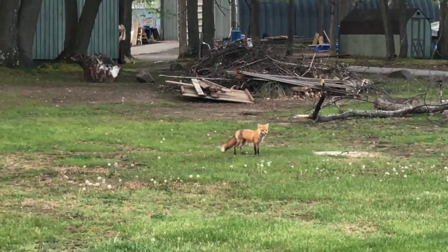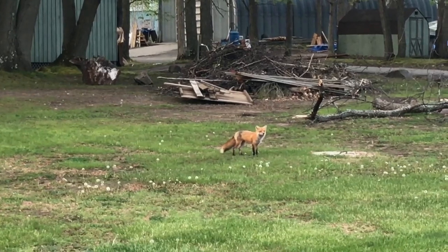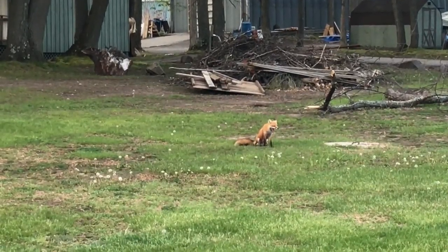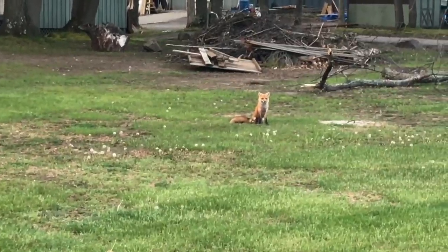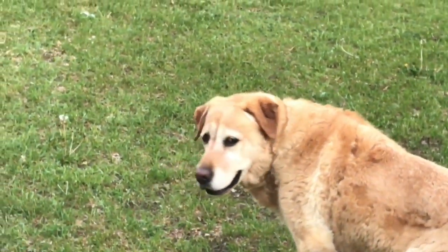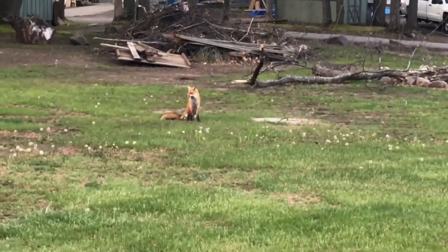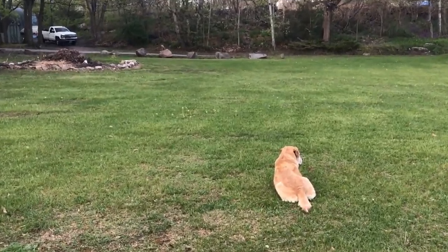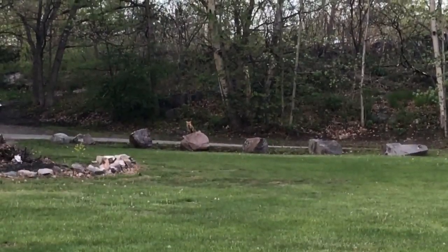I think Fox likes to play with Gertie — Fox and the Hound. There's Gertie, and there's Fox.